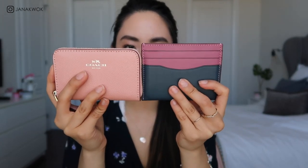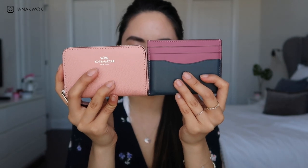For size comparison, it's almost the same height as the Kate Spade one, which is why you have to fold your cash. I got this at the outlet for about $17 US dollars, which is around $20 something Canadian. I think it's amazing — definitely find this on sale at an outlet.